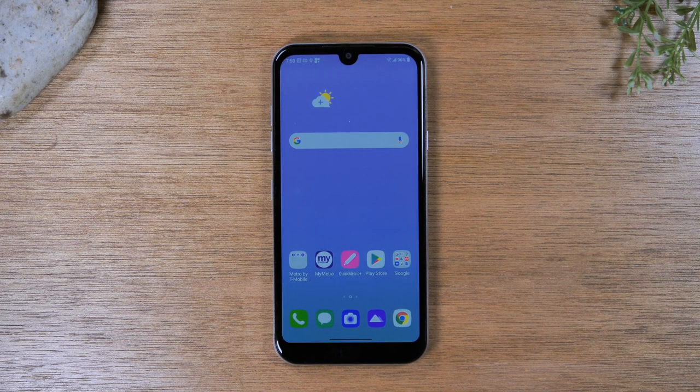Today we're going to walk you through the basics on how to use the LG Aristo 5. We're going to go over everything from navigating the screen, how to use the buttons, how to download apps, how to make calls, how to send text messages. We're going to go over all the basics.